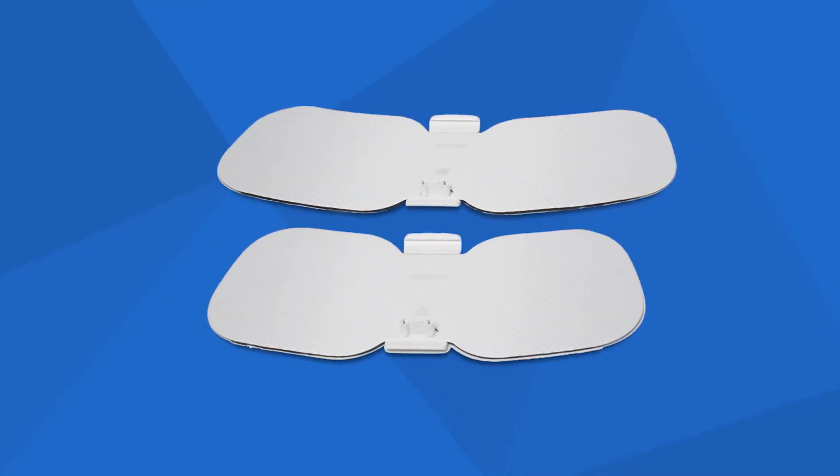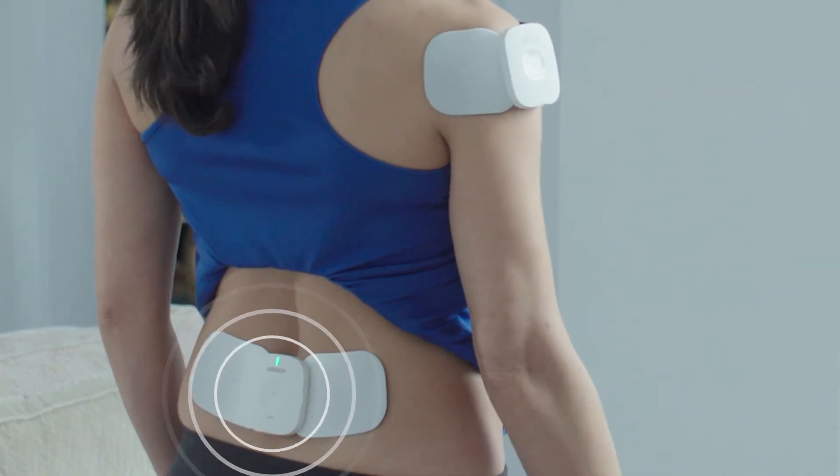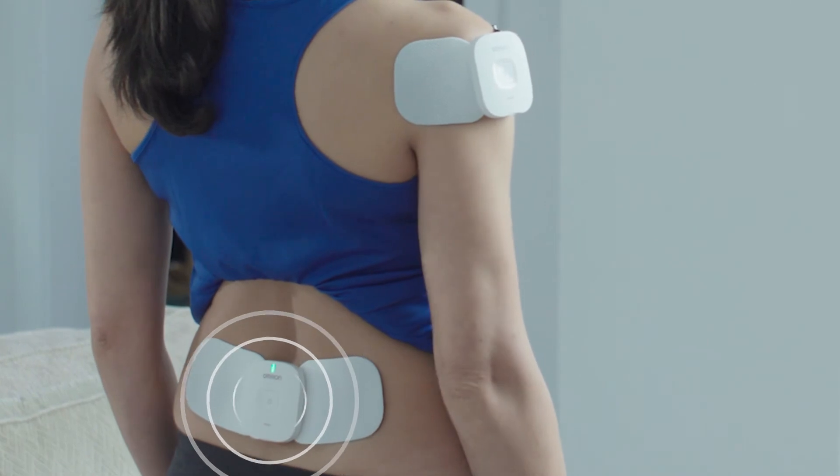It comes with two soft contouring pads, one medium and one large, which gently adhere to the skin and provide targeted, powerful pain relief.